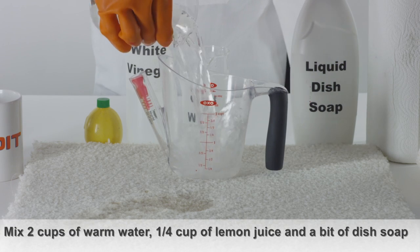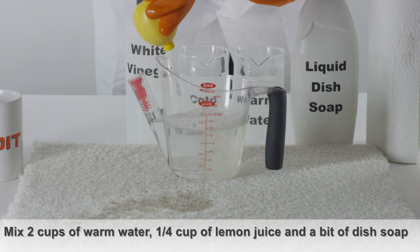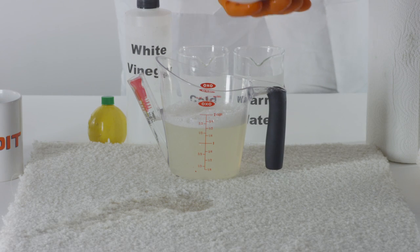Next, mix two cups of lukewarm water with 1/4 cup of lemon juice. Add a bit of liquid dishwashing detergent to the mix as well.